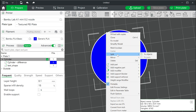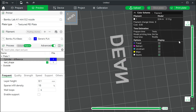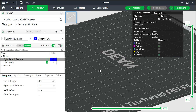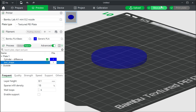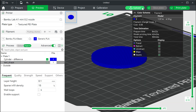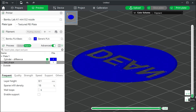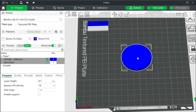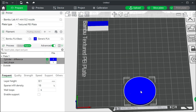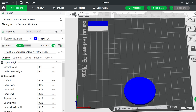Now split the model into separate objects. Now we can select just the text and send that to the printer. When the text is finished, we can change the filament to a different color and send the remaining portion to be printed. Once again we check to make sure the second color doesn't print over where the existing text currently resides. Move the print out of the middle because that is where the printer checks the bed height.